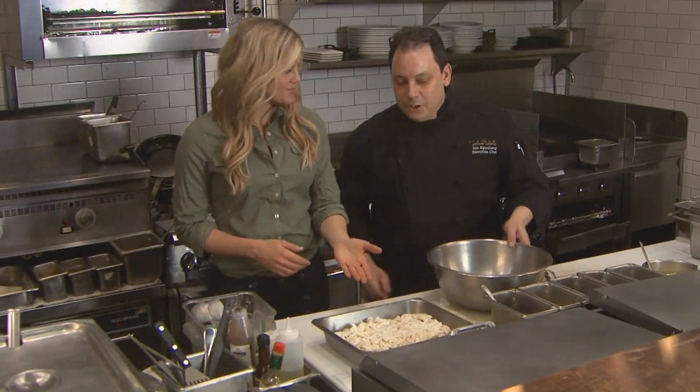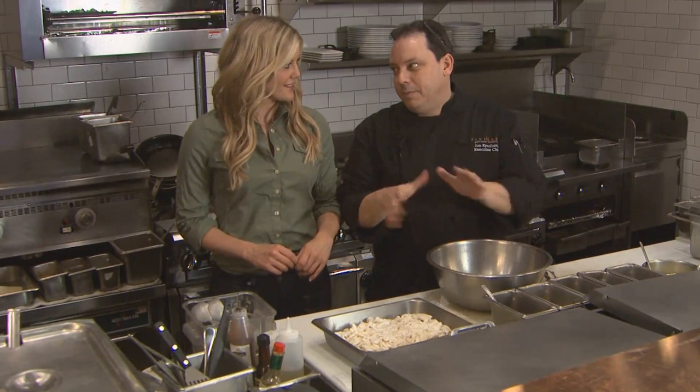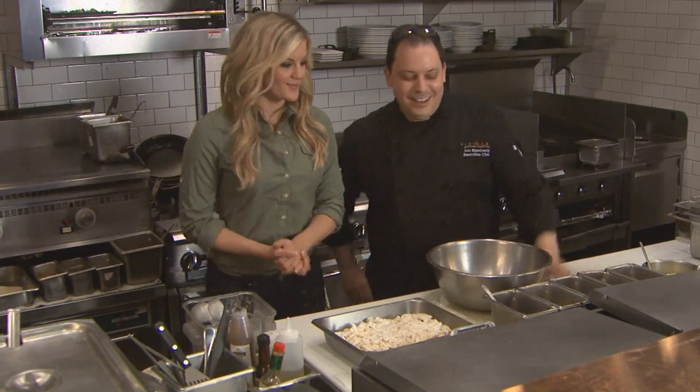We have some walleye here. We simply just cook this off — a little salt and pepper, 350 degree oven until it's cooked through. Chill it down and then we flake it apart. What are the next steps?